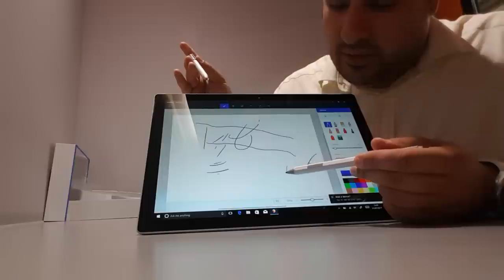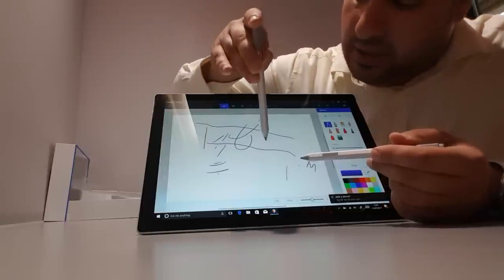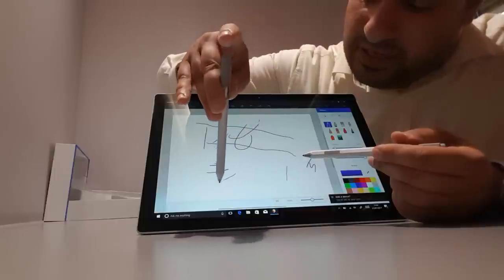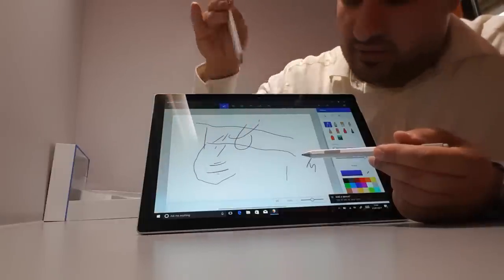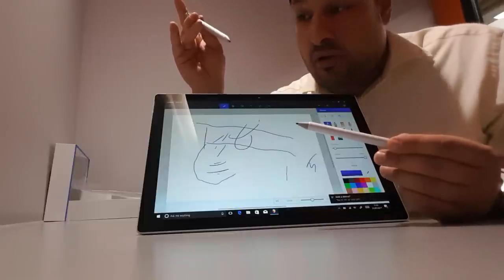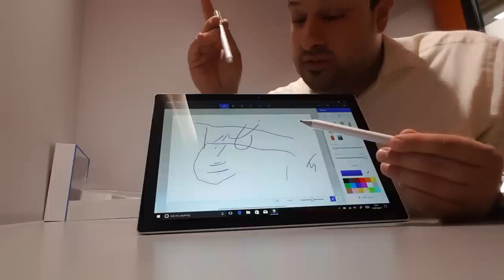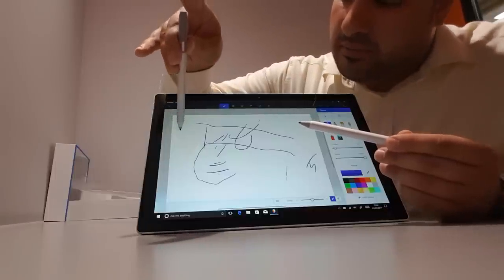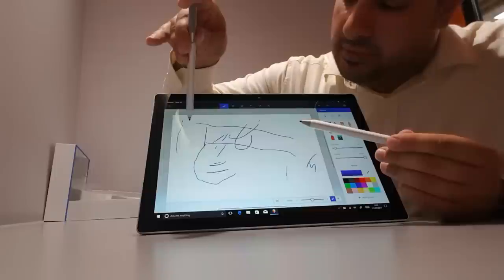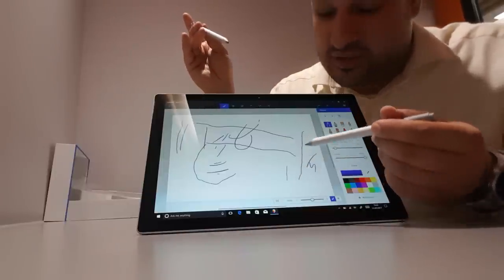In terms of sensitivity: with the old pen I'm putting quite a bit of pressure to get it to work. With the new pen, if I just do this lightly it works straight away. So it's definitely a better pen. The new one responds with just a light touch, whereas the old one requires you to push further in order to get it to work.